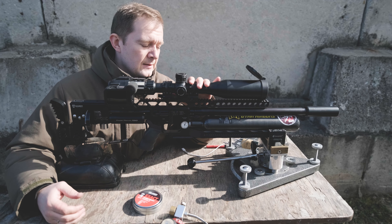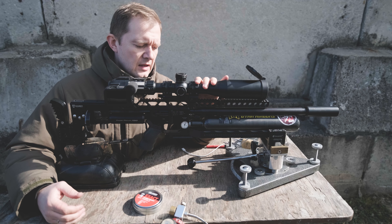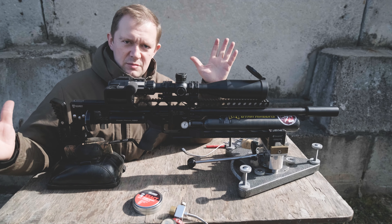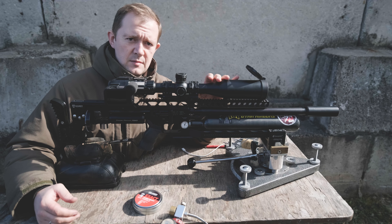So I decided to build this FX Impact M3 to shoot 18 grain GSB pellets. It is an FX Impact M3 with an STX superior barrel, 700mm barrel. I decided to upgrade it in every possible way, so I've got an upper rail with a 30 MOA angle from Air Marksman.